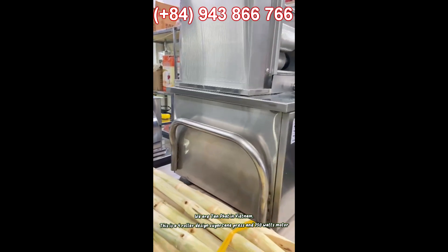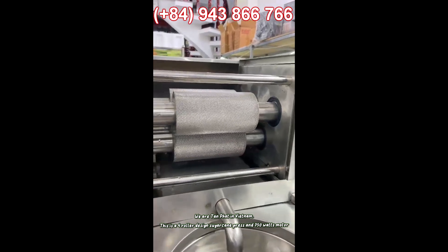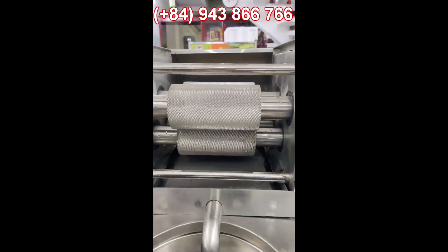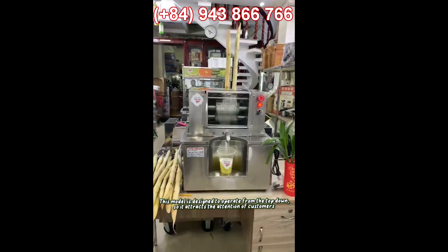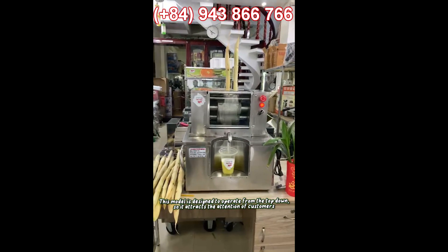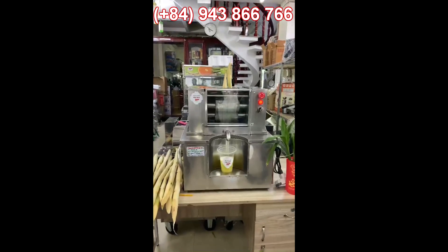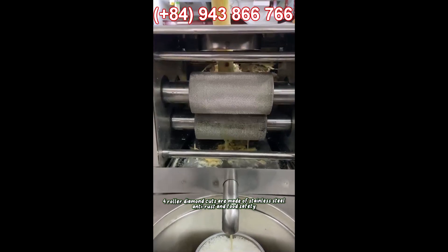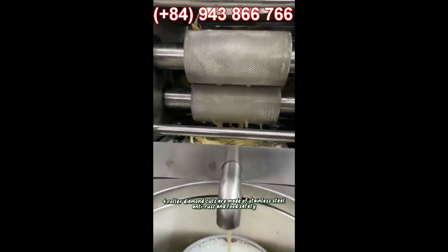We are Tan Fat in Vietnam. This is a four-roller design sugarcane press with a 750-watt motor. This model is designed to operate from the top down, which attracts the attention of customers. The roller diamond cuts are made of stainless steel — anti-rust and food safe.